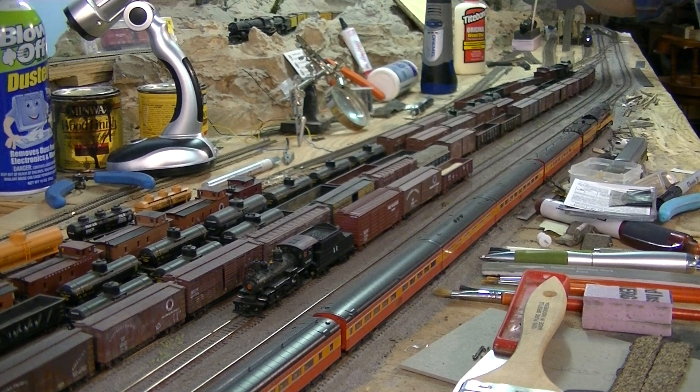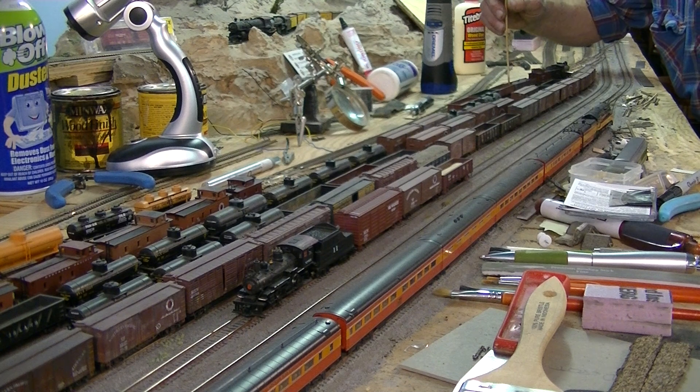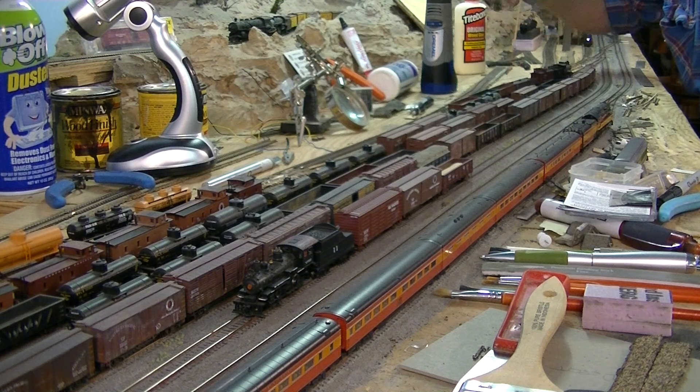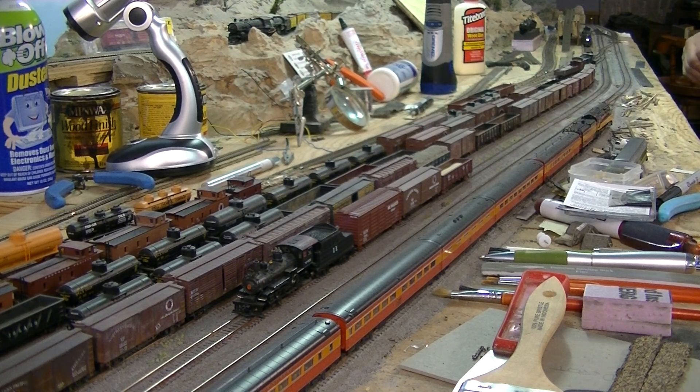I'm also working on the 501 this morning — my 288-2. I discovered it has an issue: the pony truck has a bent axle, so it won't track well. We'll have to do something different there. I'm not sure what yet, but I'll come up with something. I've got some extra pony wheels here and there somewhere — it's just a matter of finding them.